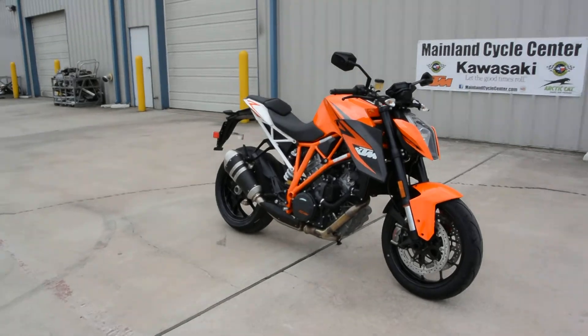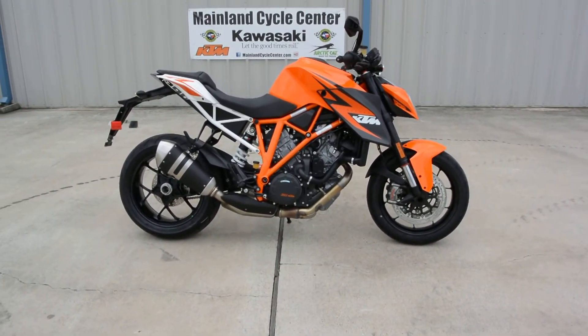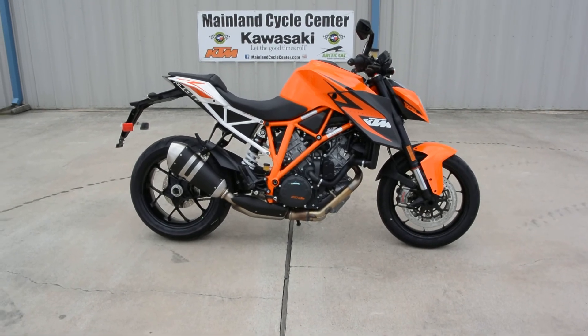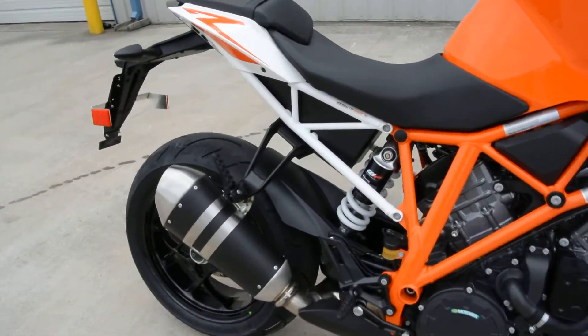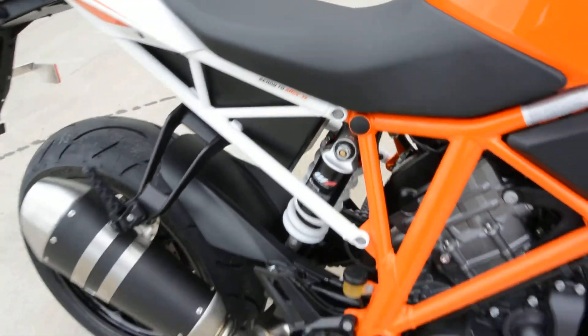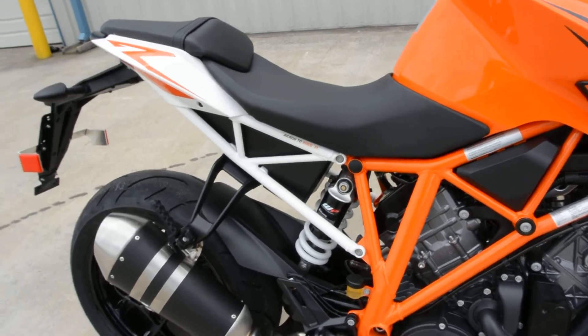You can see it's a little tall. I'm 5'6" with a 30-inch inseam and it's a little tall for me. We'll see if they have a kit to lower it or anything like that. This is a linkageless rear suspension — there's no linkage on that suspension. It's just a shock bolted to the frame and to the swing arm.